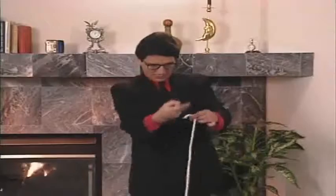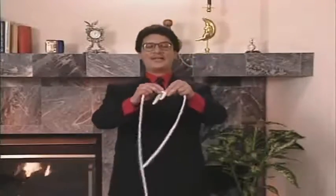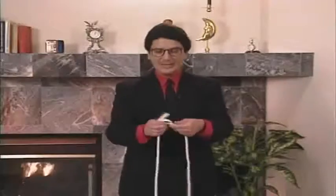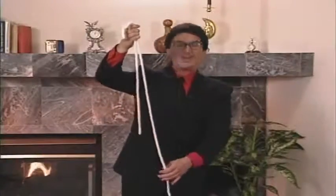Whoosh! Whoosh! Whoosh! Now normally what I do is cut the rope exactly opposite from the tied ends, so that both lengths would be identical. But as you can see today, I'm a little bit off.